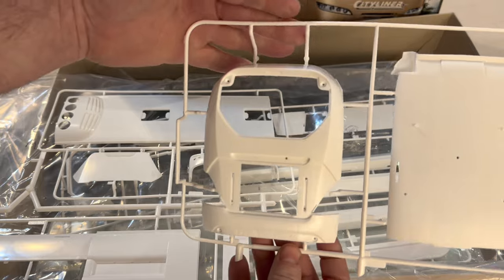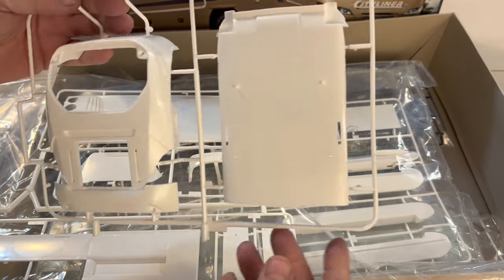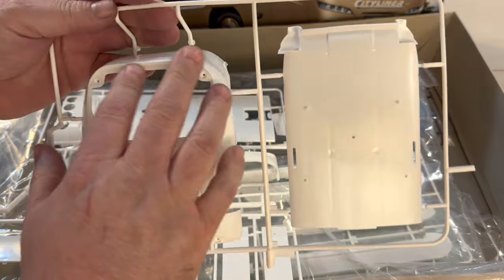This panel is the rear of the bus. It has the area where the glass goes, the roof section, and the spot for the taillights and the bumper.